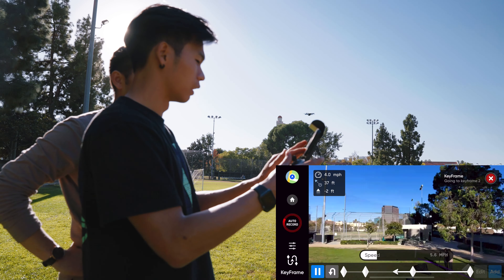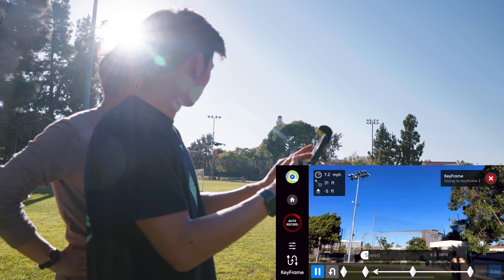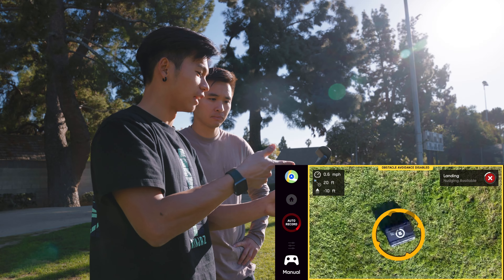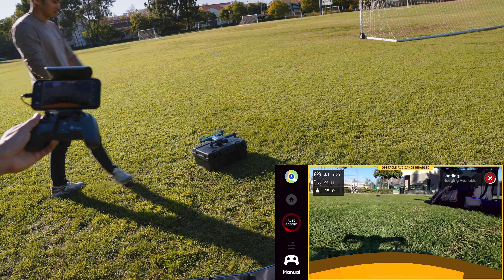You can also control the speed and how fast it moves to that point. Trying it in real life was just different — it's not something I've seen on other drones yet. Skydio is definitely doing something very different here and I think it's really, really awesome.